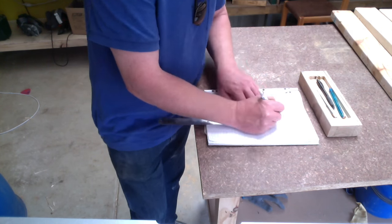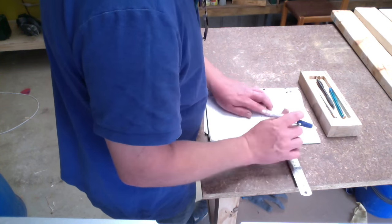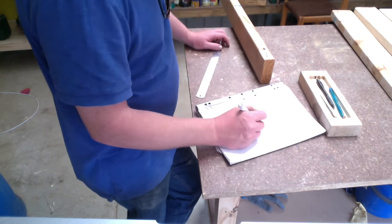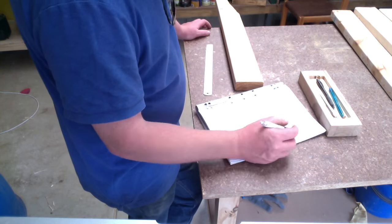Every good project starts with a good plan, so I like to draw them up and get the measurements right. I then make myself a cut list so that I don't have to keep coming back to re-measure. I get all my pieces cut and then it helps when I go to assemble it that everything is right.